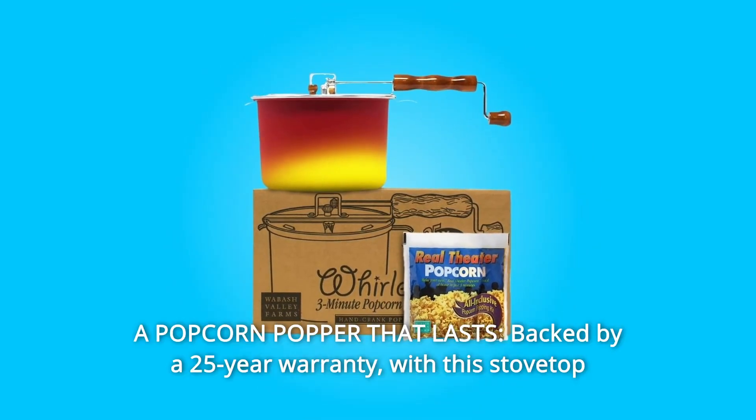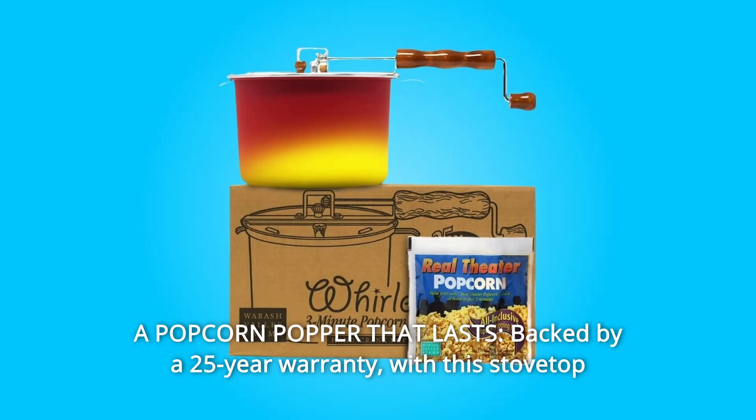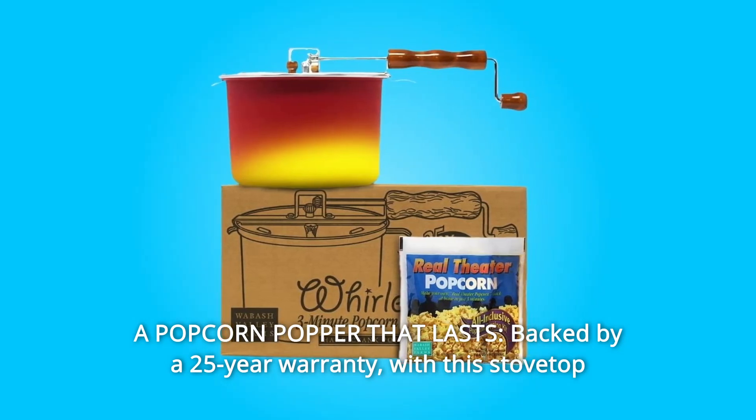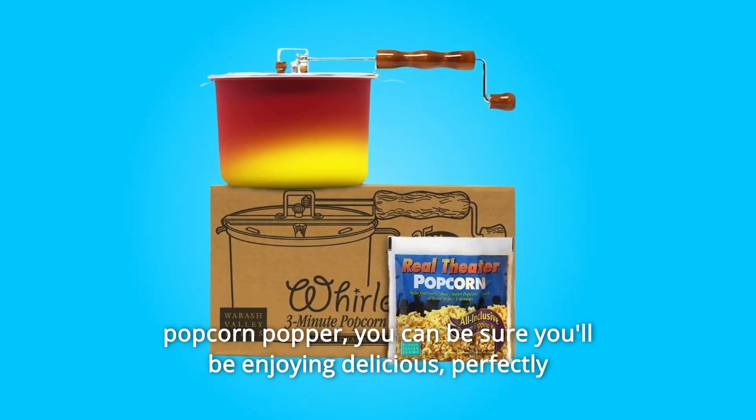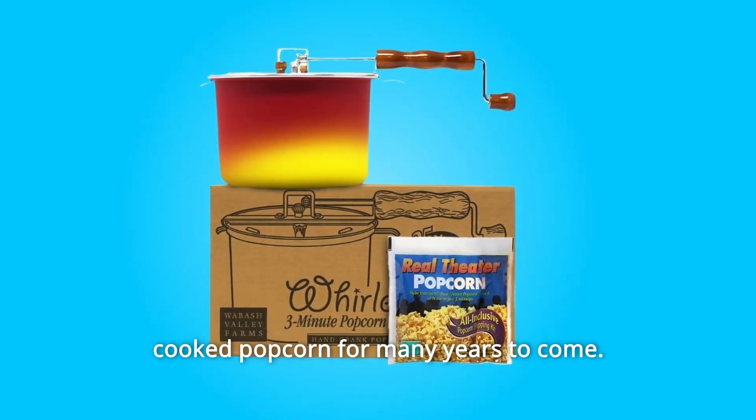Number 5: A Popcorn Popper That Lasts. Backed by a 25-year warranty, with this stovetop popcorn popper you can be sure you'll be enjoying delicious, perfectly cooked popcorn for many years to come — and so much more.